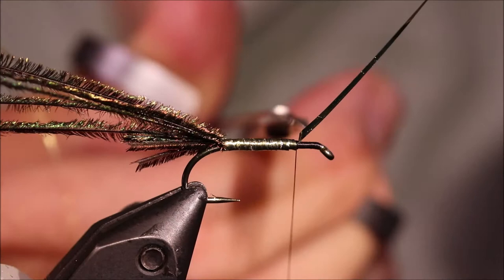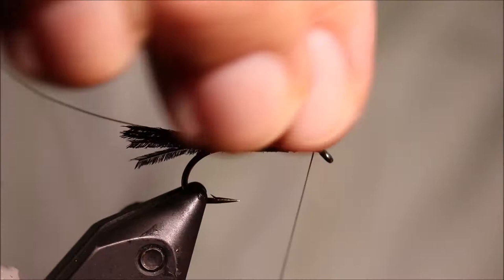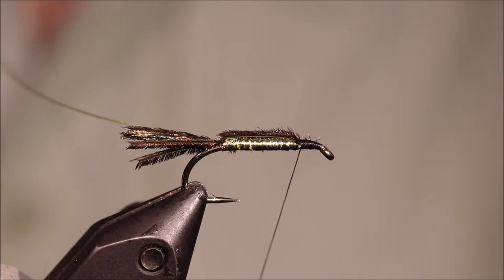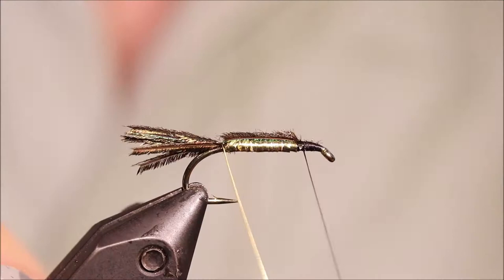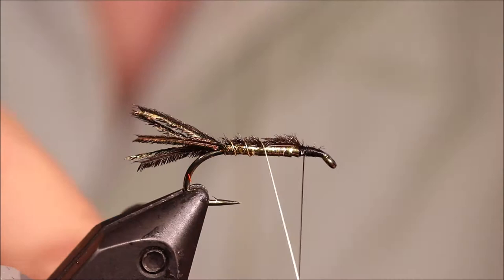Trim that away and I'll take these strands of Peacock Herl, pull them forward, take a couple of wraps just to lock them in place, then tidy up and break that away. I'm going to take the wire rib, take a full turn at the back — you'll see that kind of kicks the tail fibres a wee bit — then up the body, four or five wraps, and then bend the wire across the thread, a few wraps to lock it in place, and bend and break it away.